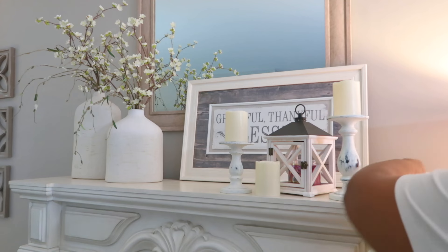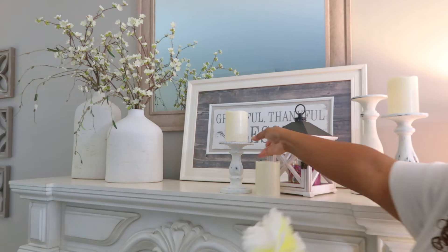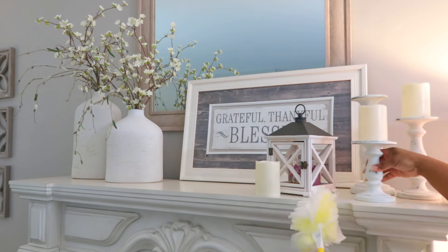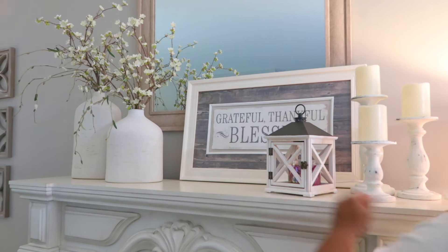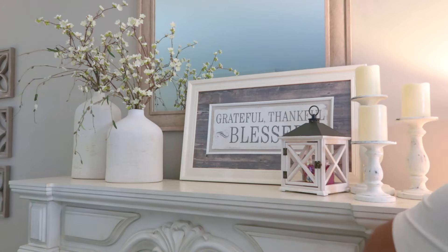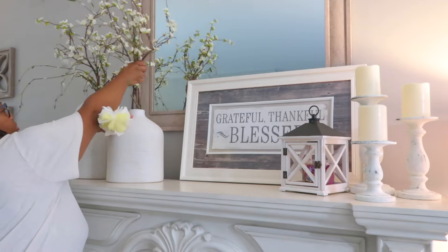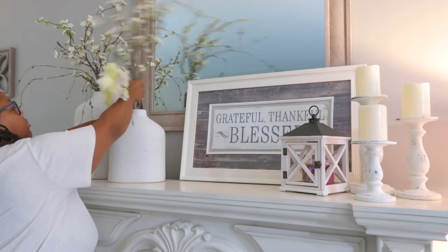So these candlestick holders that you see, I got these years ago from a company that used to do direct sales in your home called Home Interiors and Gifts. It used to be black and I used some chalk paint and distressed them some and painted them white.